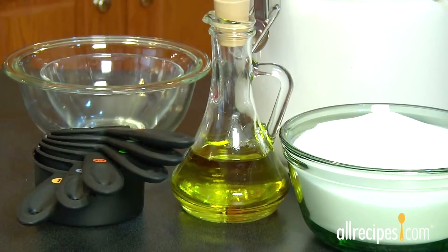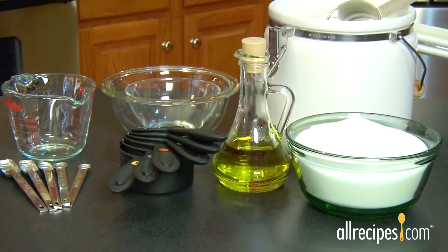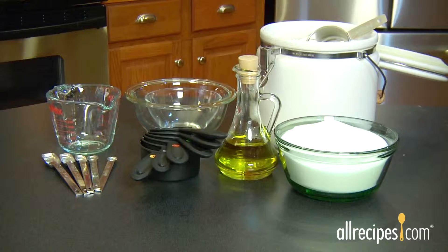When it comes to baking, cooking is a science. And in science, accuracy counts. Precisely measuring ingredients makes a difference in how your recipes turn out. So measure up with good, quality measuring spoons and cups.